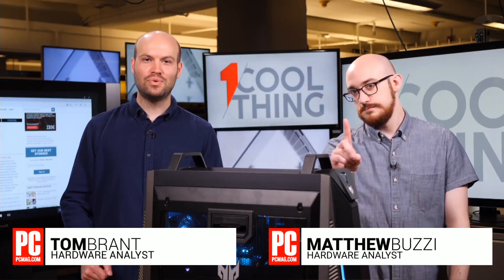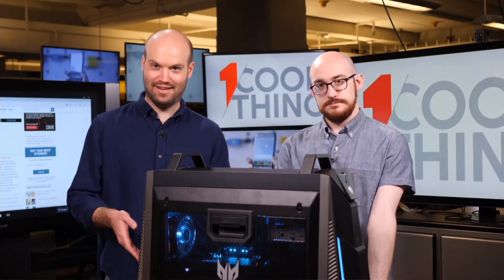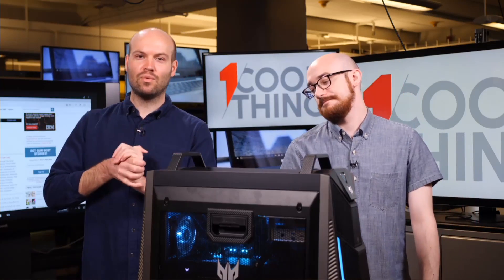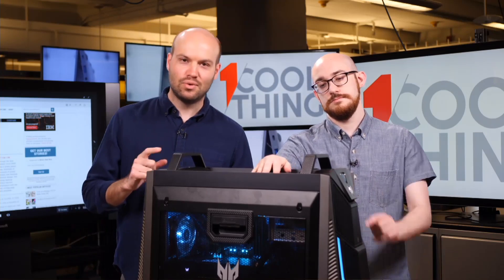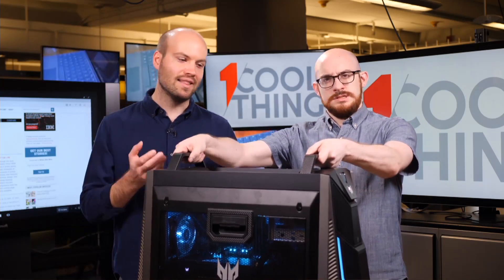Hello and welcome to One Cool Thing, or should I say one gigantic thing with some wheels on it. I'm Tom Brandt, this is Matt Buzzi, and we are here with you on PCMag's Daily Show where we talk to you about one cool thing that we've been reviewing or testing out in PC Labs. Today, the one cool but giant thing is the Acer Predator Orion 9000.